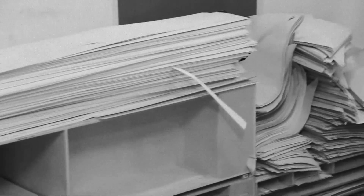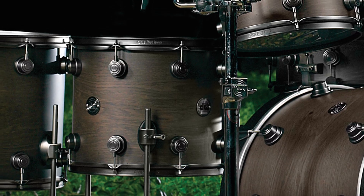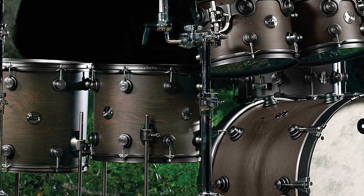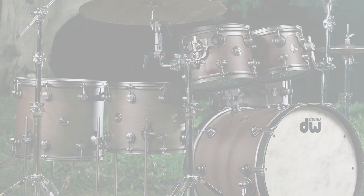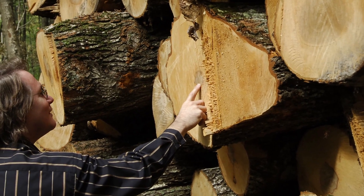I buy an awful lot of maple veneer — hundreds of thousands of square feet of maple a month — a lot of cherry, a lot of birch, and now we're getting into oak. Coming in January is our collector's oak, a collector's series drum set. All these raw materials are coming from Michigan, and they're being cut at Timber Products.